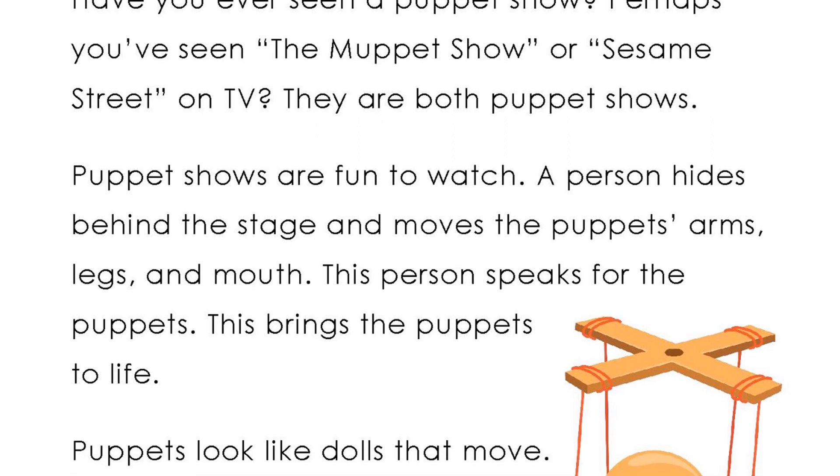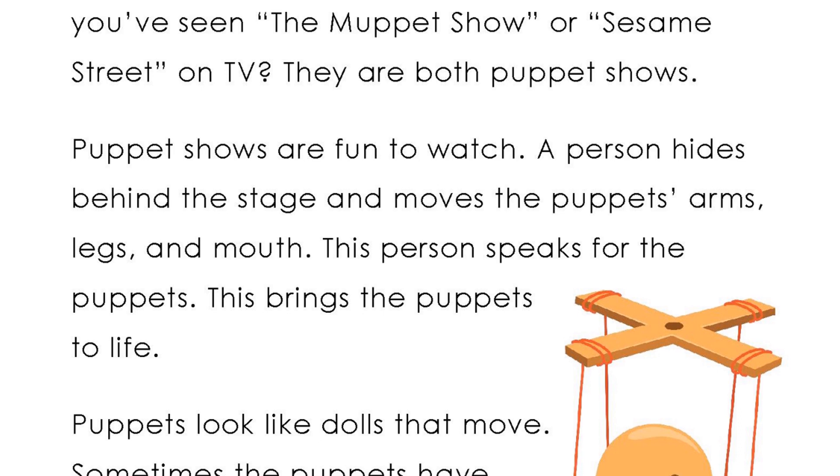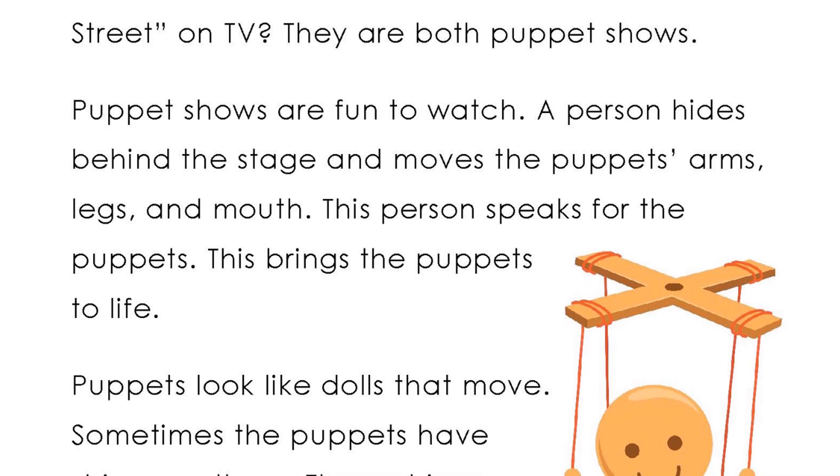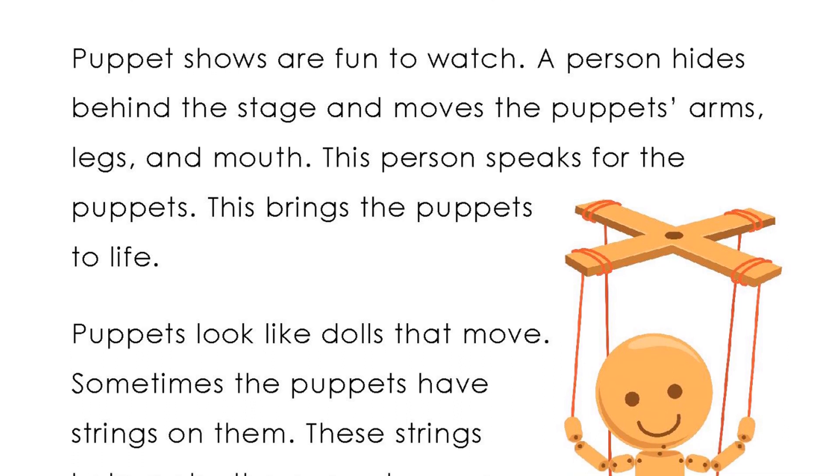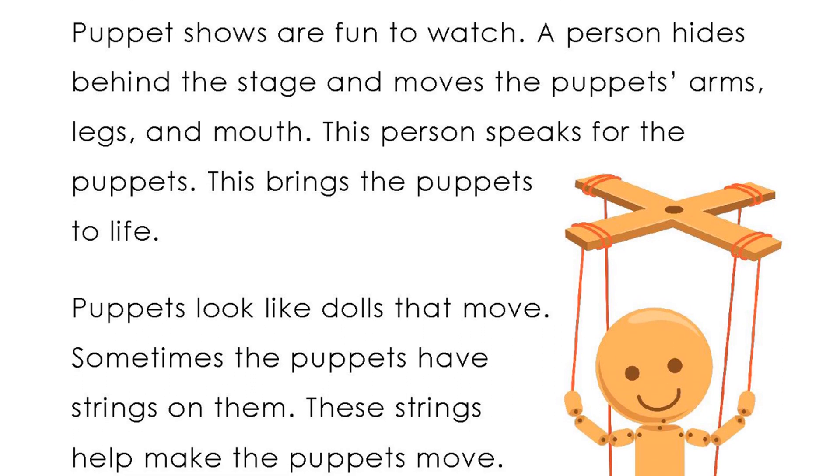A person hides behind the stage and moves the puppet's arms, legs, and mouth. This person speaks for the puppets. This brings the puppets to life.